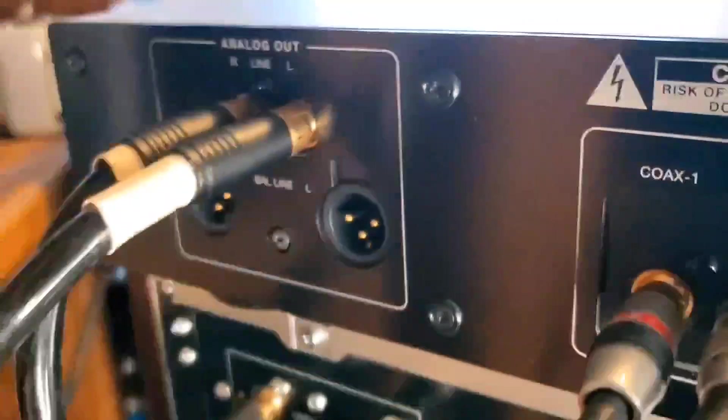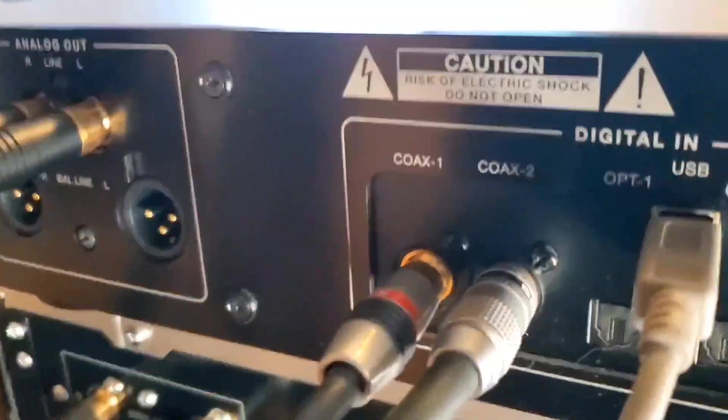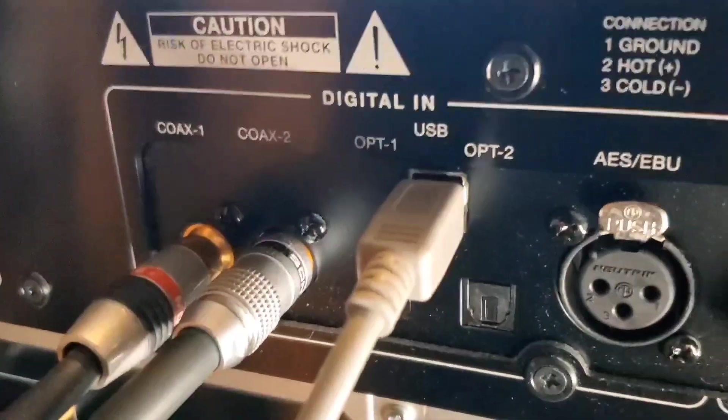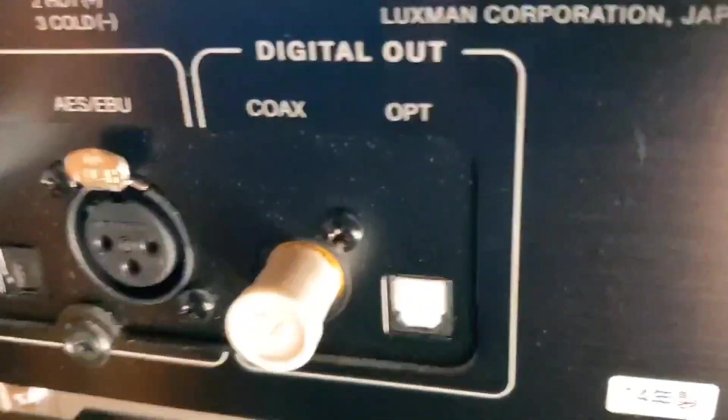So that is the back of my Luxman DA-06 DAC. It's an older DAC, but it sounds nice.